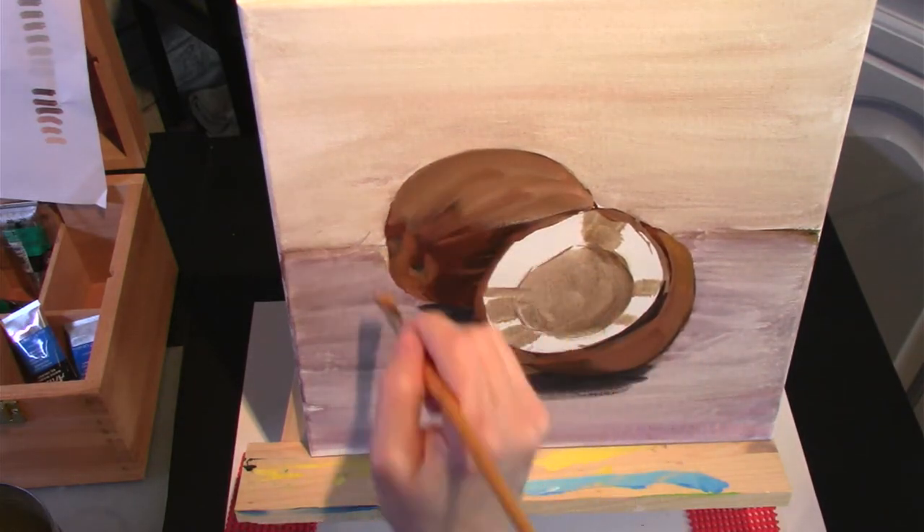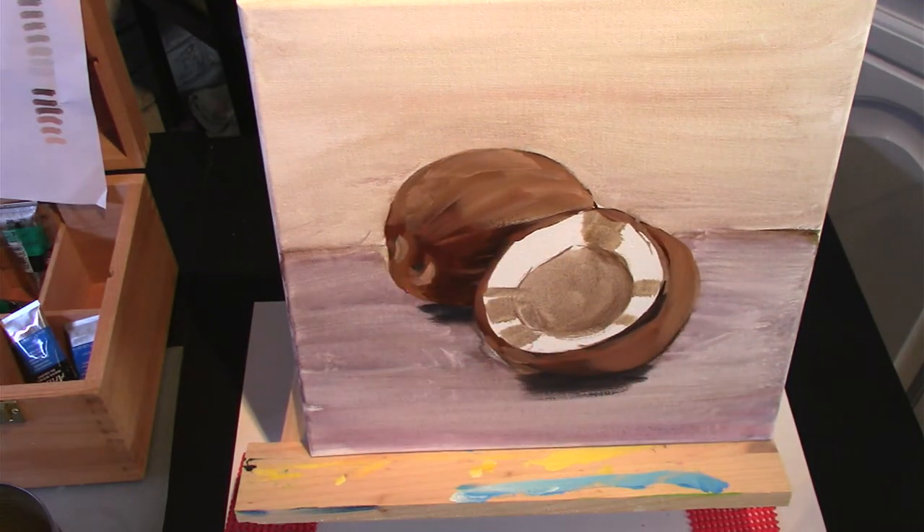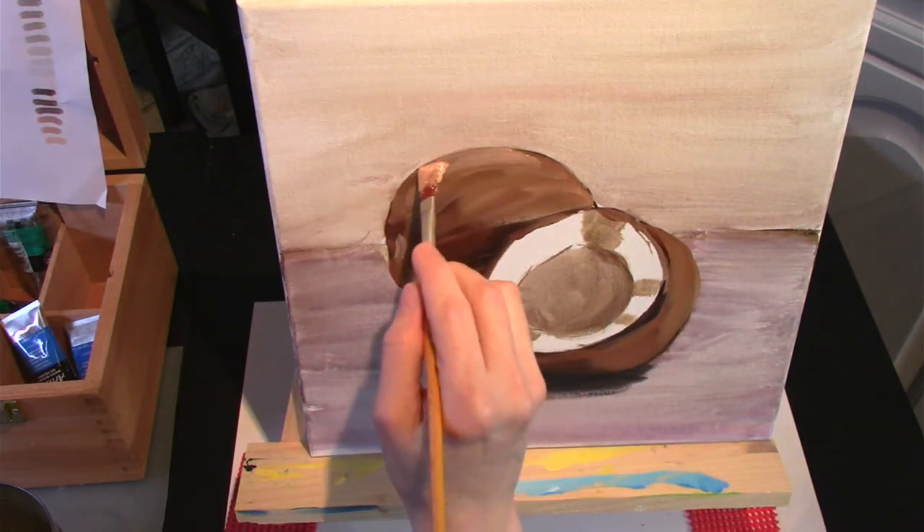Once I get enough of the medium tones done, I just keep moving lighter and lighter, adding some highlights onto the top of the coconut.